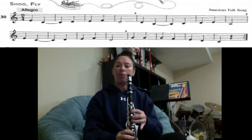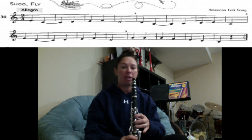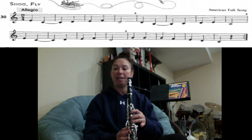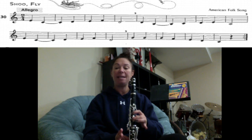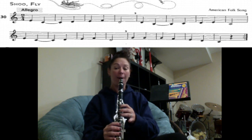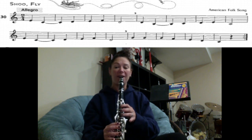We're going to go through each note of the song and stop at the rest. You have E, C, D, E, F, D. Let's just try that: E, C, D, E, E, F, D.